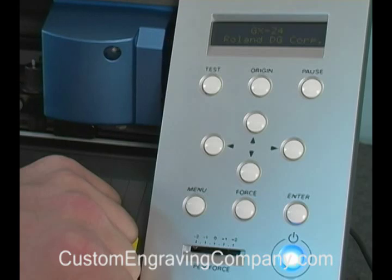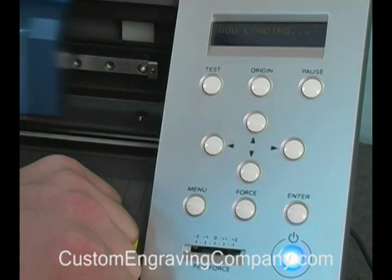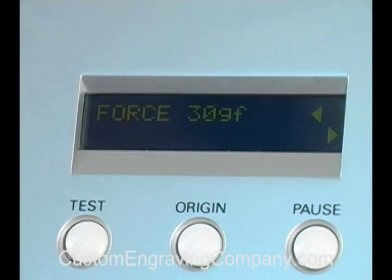The GX24 control panel is easy to navigate and offers a variety of setting options. For this application, we will first select Roll, then set the blade force. For our CADCUT material, we have it set at 110 grams.